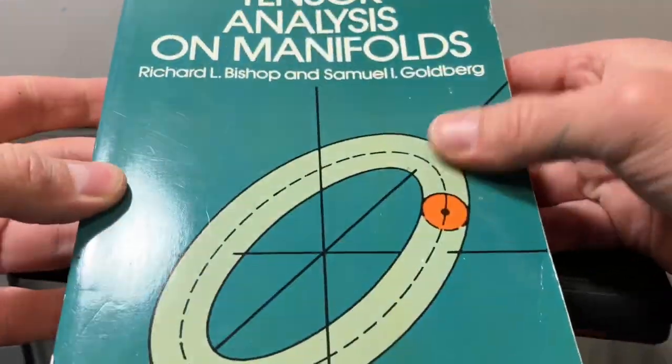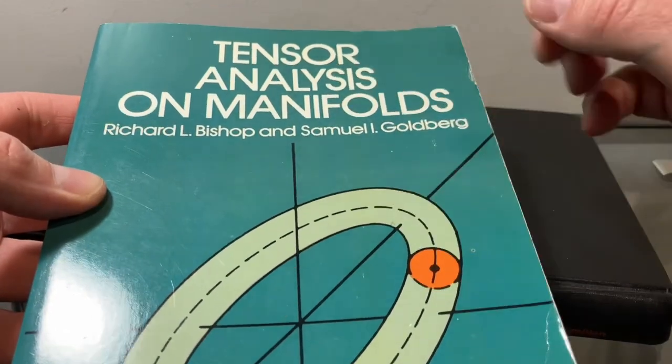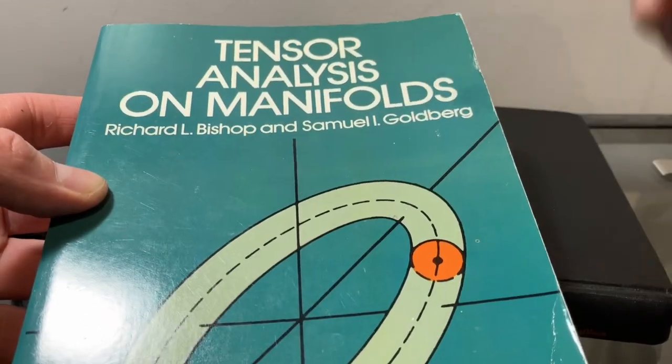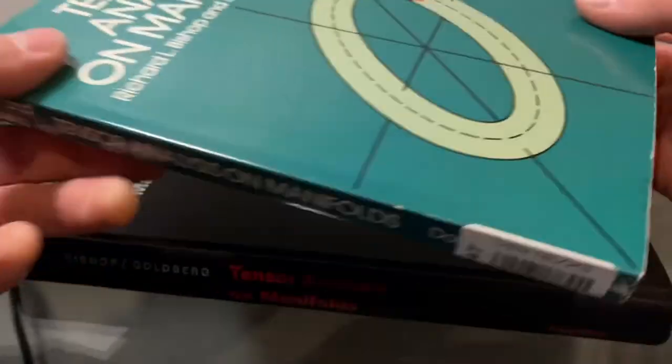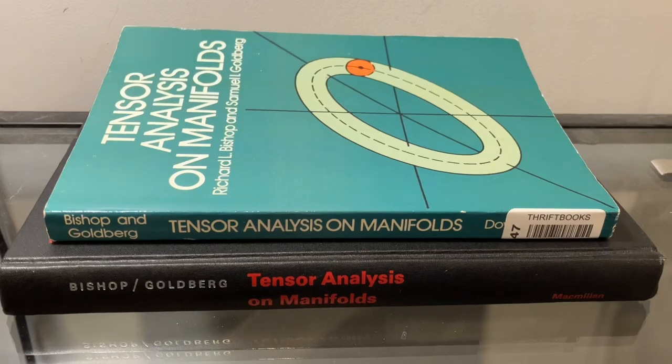So just a quick unboxing today — check this textbook out, it's amazing: 'Tensor Analysis on Manifolds' by Bishop and Goldberg. Thanks so much for watching, see you in the next one!